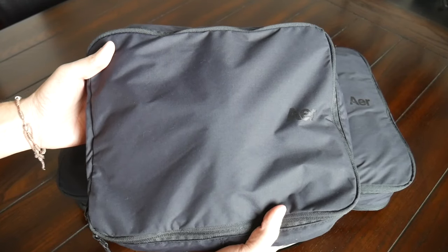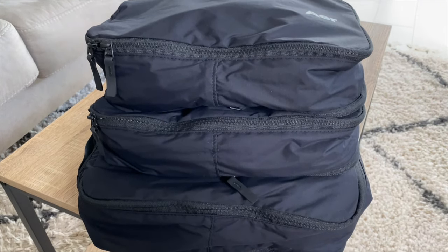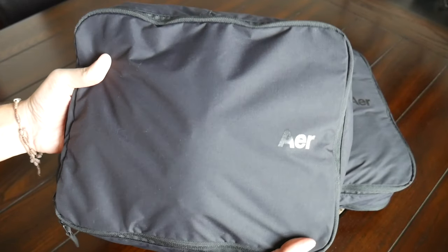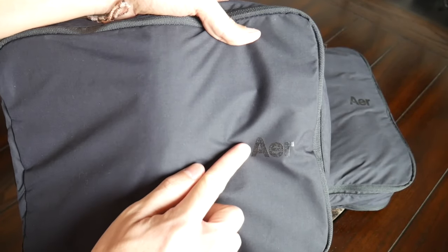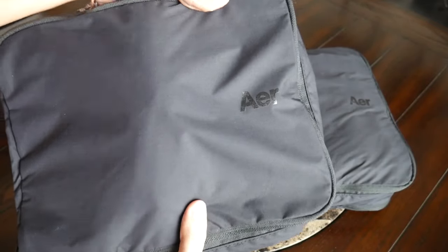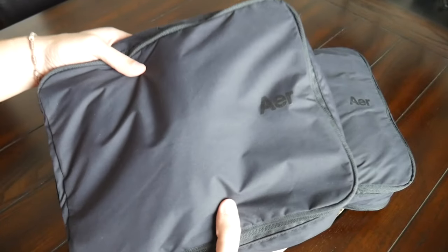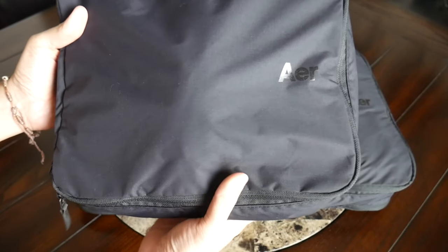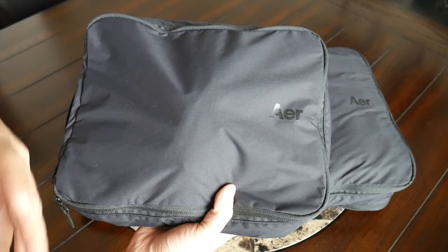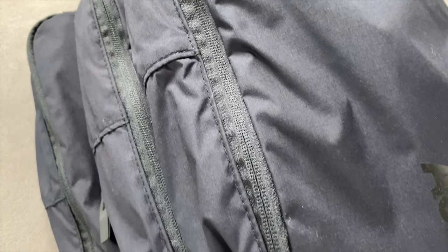Starting off with the overall aesthetic, these have a pretty standard packing cube look. Packing cubes are very simple, just rectangular shape generally, but I like that Air has tried to at least maintain their normal aesthetic with the all-black packing cubes. They also have very minimal branding along the front with their logo, and they just look really sleek and match up well with the rest of the items in their ecosystem. As far as the materials, the packing cubes are made out of a very nice 80D nylon, which feels very lightweight — really important so you don't add extra weight to your bag — but they're also very durable. And then you have YKK zippers all throughout, along with Hypalon zipper pulls, which feel really nice.